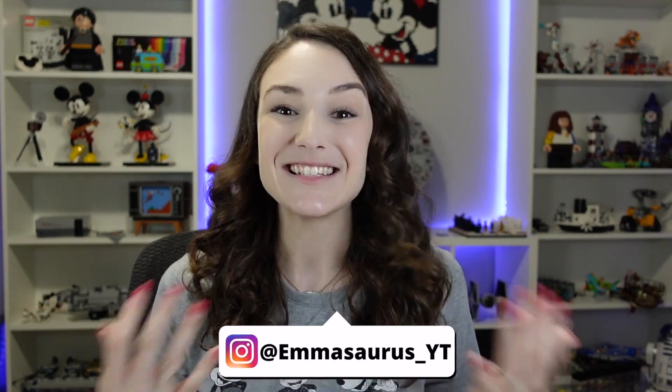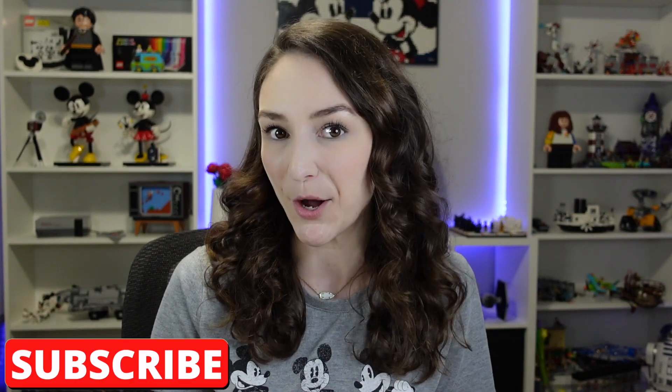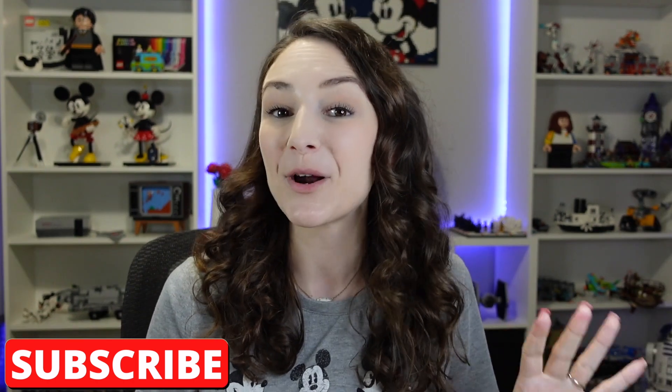Hey guys, welcome back to my channel. I'm Emily and today is the big reveal of the newest character pack coming from LEGO later this summer. This theme has never seen a character pack before, so that's really exciting on its own. There are four minifigs in this character pack and one of them is brand new — completely new, never seen before, not found in any of the other sets. So yeah, there's a lot of new stuff going on here. It's pretty cool.